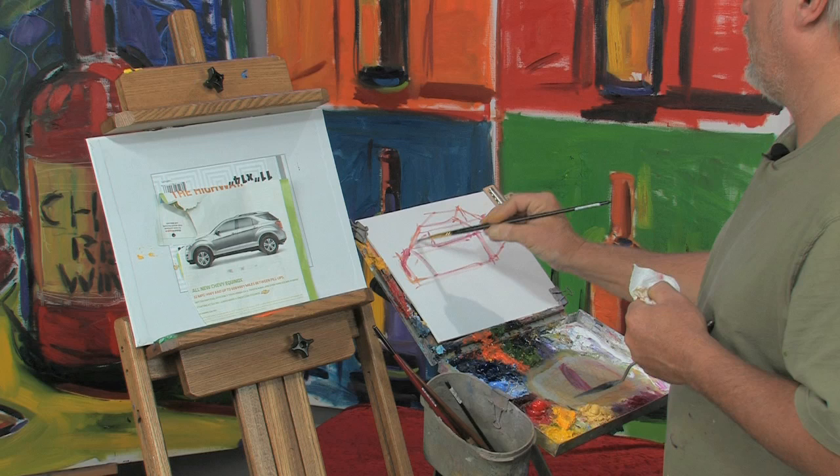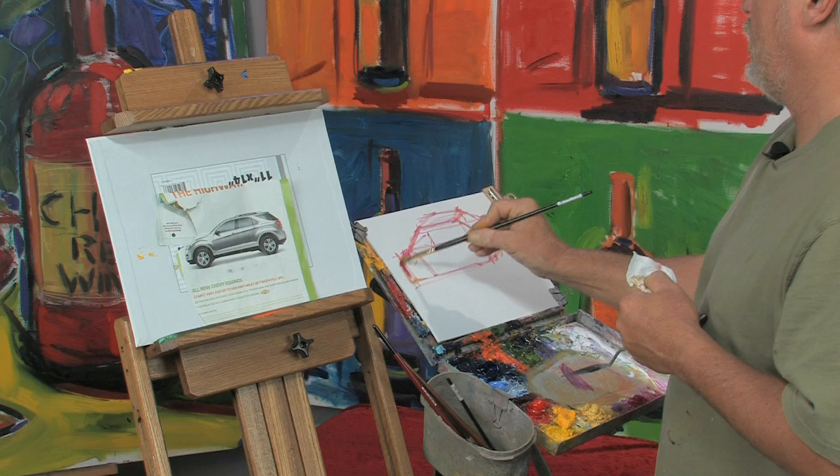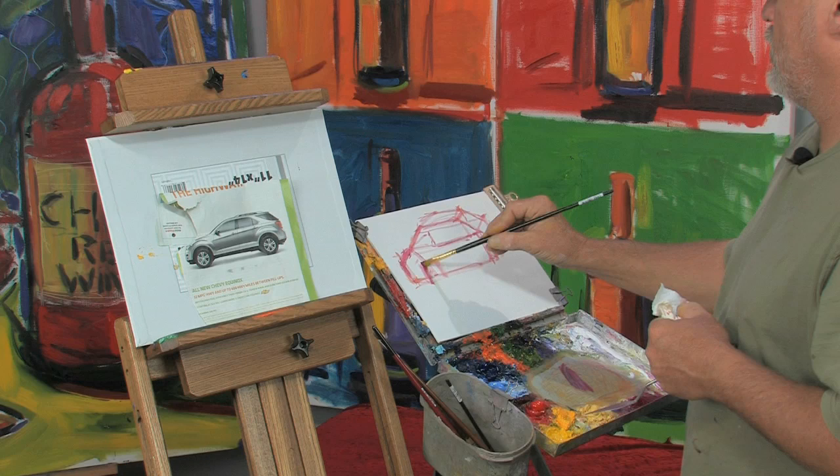Most of the front ends have a bumper. Let's say this is a minivan, or one of those short minivans. It's going to have a back window like that, and all you do is just start rounding it off. It's squares, but then you take them and you round them off to determine what kind of car it is.